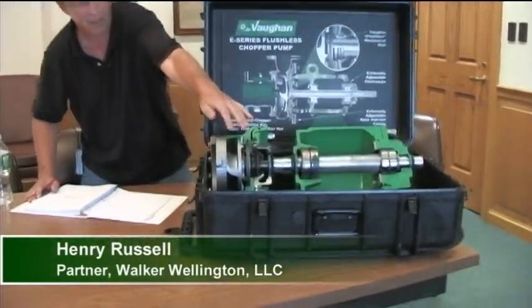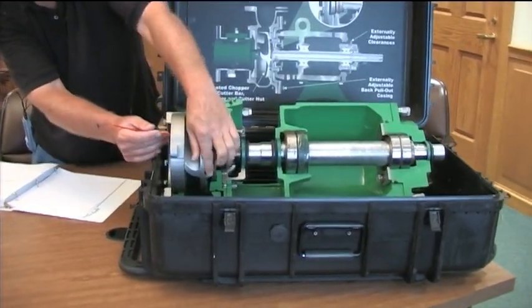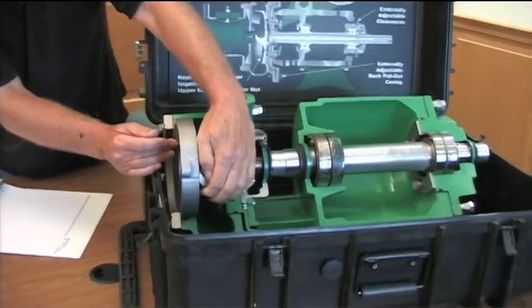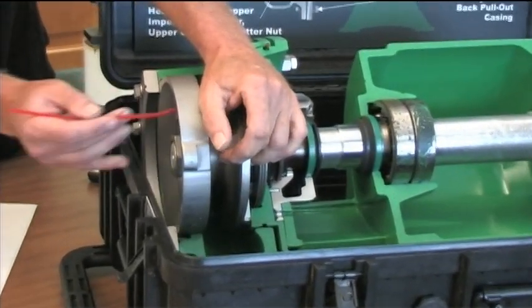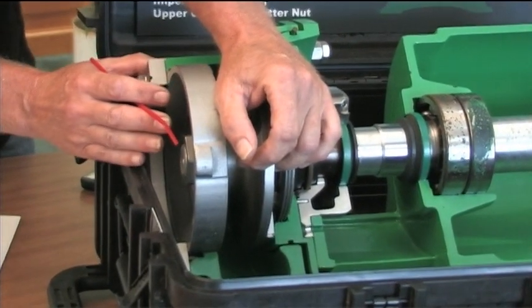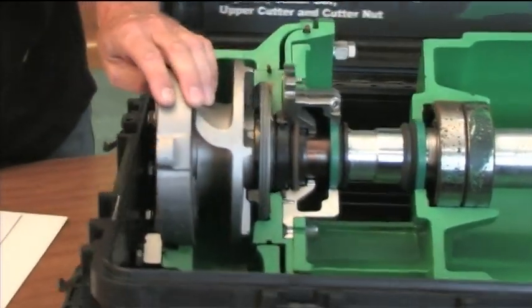Basically it's the same - you know how a chopper pump works. It's the leading edge of the impeller turning across this stationary cutter bar, and that's what's breaking down all the solids as it comes into the pump. And then on the backside...